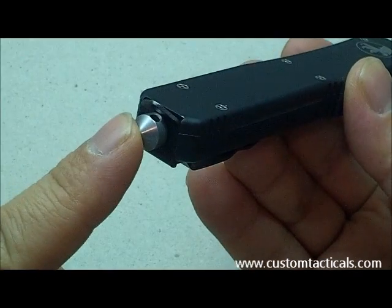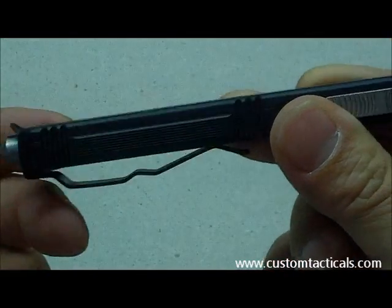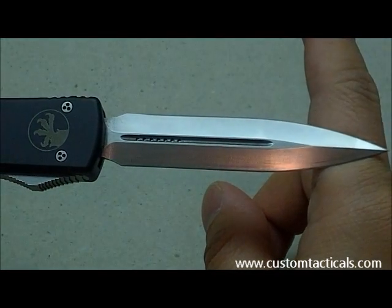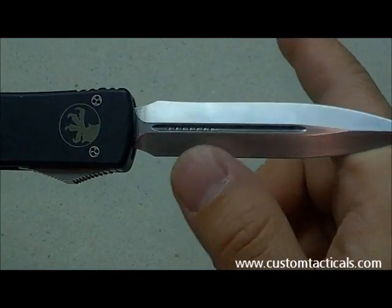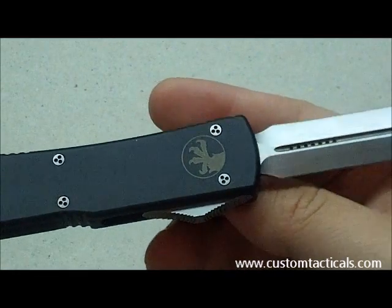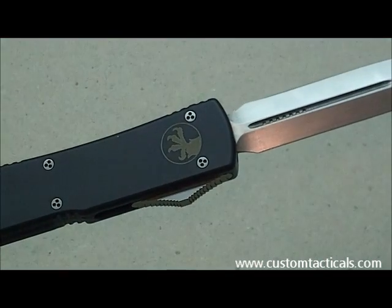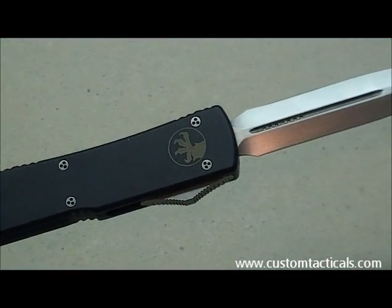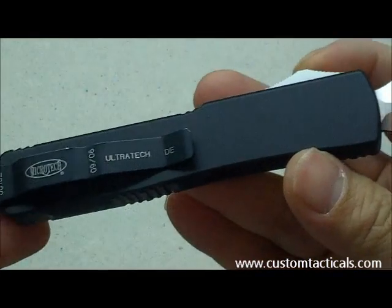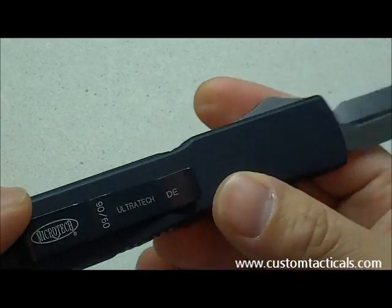There's a carbide glass breaker there, and the clip is secured on like that. The blade is 154CM stainless steel, as most of Microtech's blades are. They use tri-spanner screws, so it's hard to take them apart, but you can buy them if you want. You can see the date marking and serial number there — Ultratech DE.